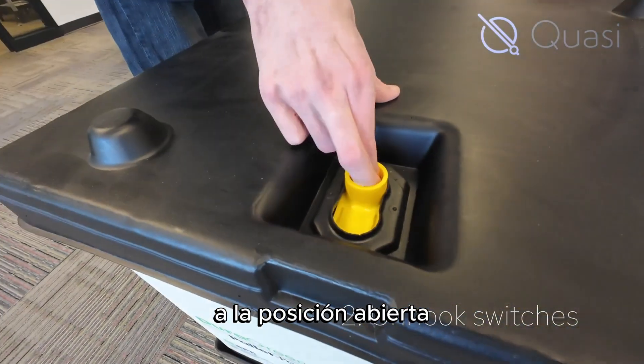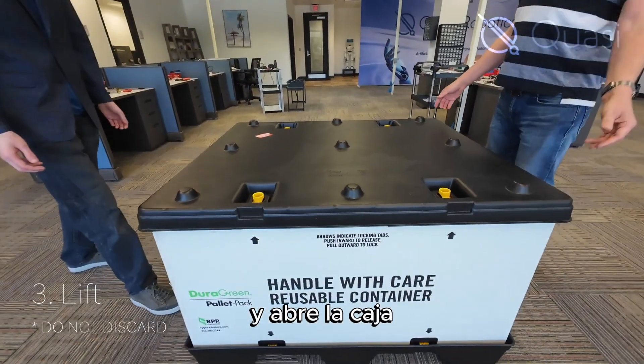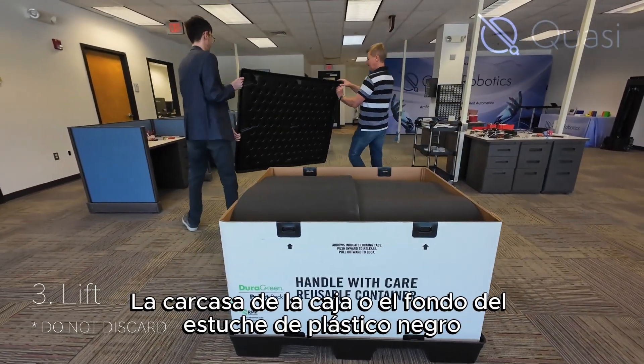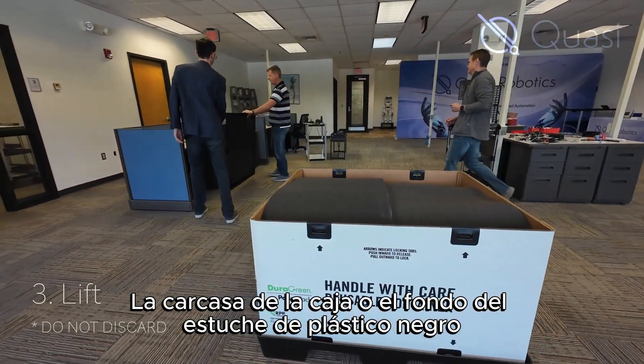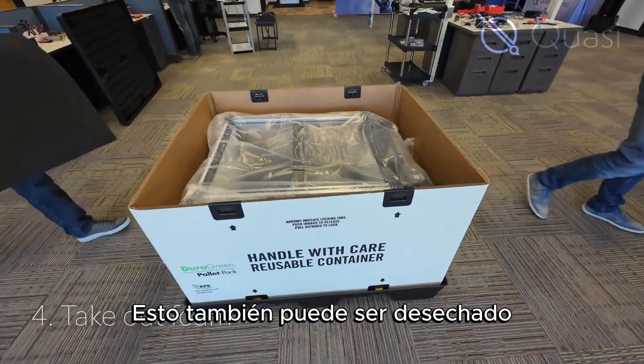Shift the four yellow switches on top of the plastic container to the open position and lift open the box. Do not discard this lid, the box shell, or the bottom of the black plastic case. Take out the black foam padding — this may also be thrown out.